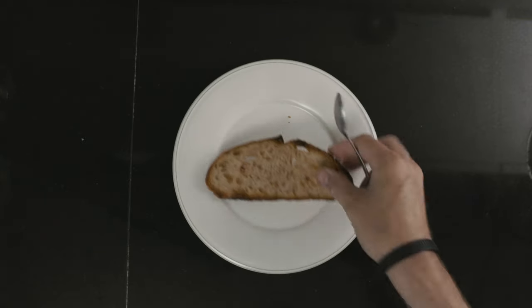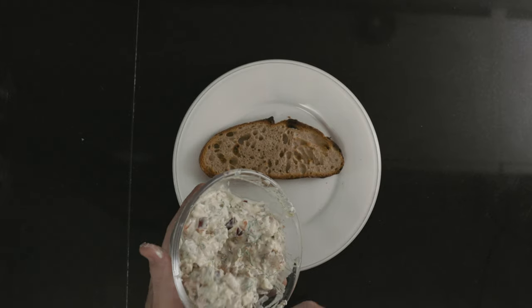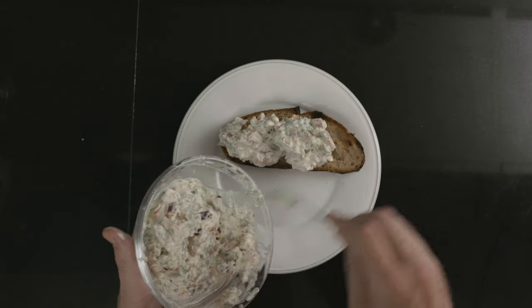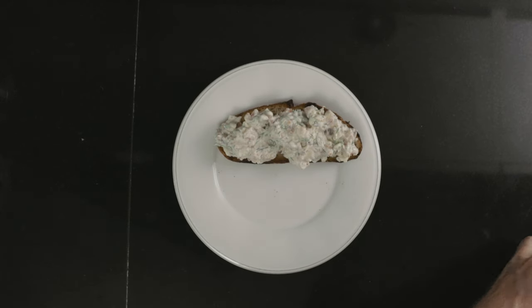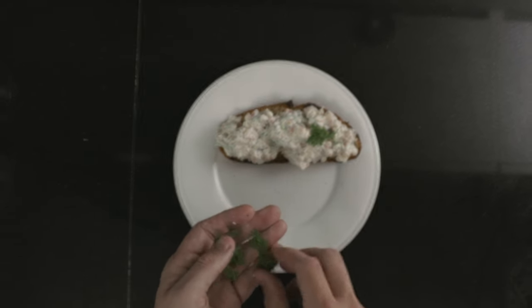Then we're off to the sandwich. Start with the toasted bread, slather on a whole bunch of the smoked salmon salad, and top off with some dill.